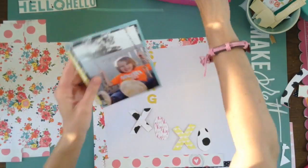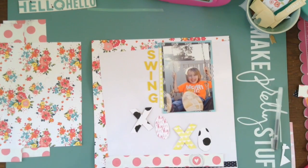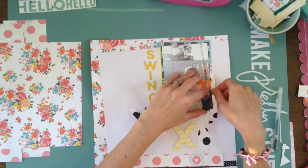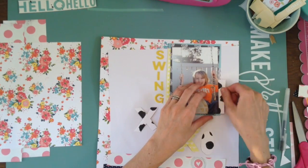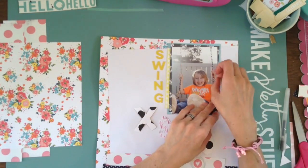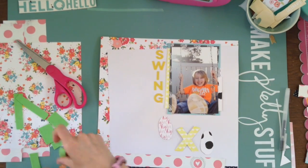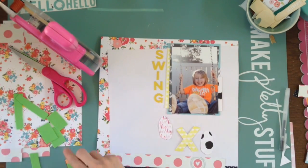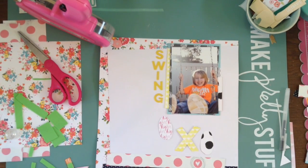I've gotten a lot of papers from different stuff, but not a lot of embellishments because we just moved. So I am kind of trying to save a little bit of money, which is one reason why I really like kit clubs — because you get a decent amount of stuff in your kits to make layouts. I feel like I usually get at least four to seven layouts out of a kit, but usually about six or seven.